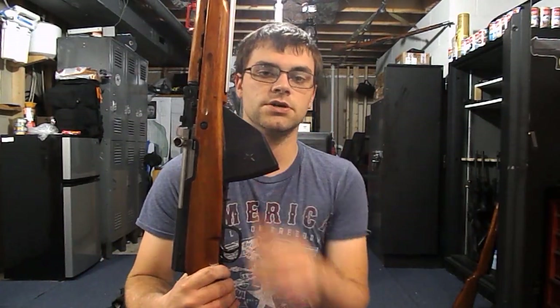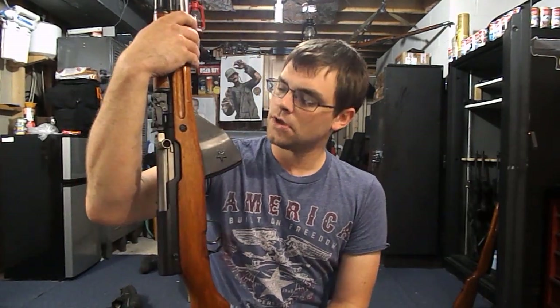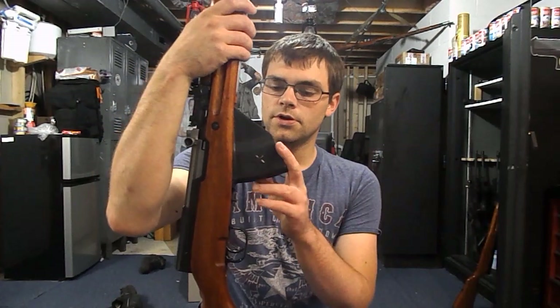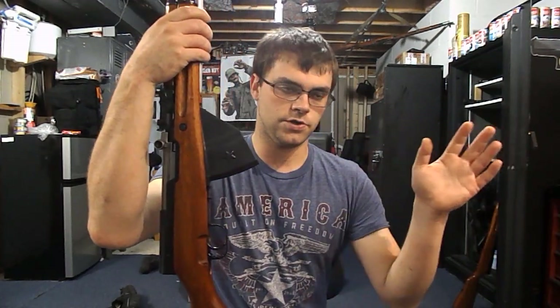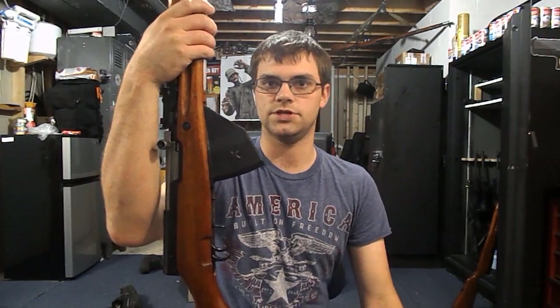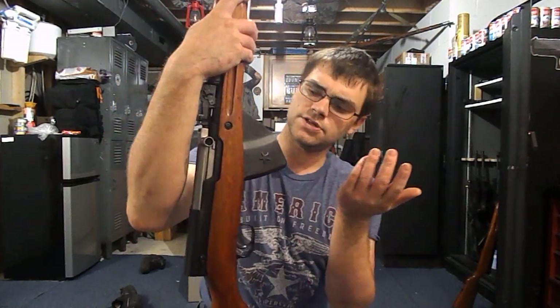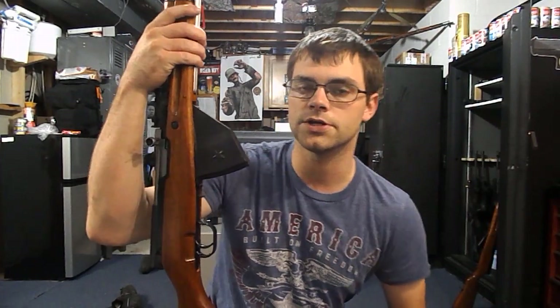Now those of you who are SKS guys — I consider myself an SKS guy, I love these things. These were really hard to come by up until about a few years ago. You could find them, but they were ridiculously expensive — like $150, $200 a piece. I found them for $50. They must have imported a bunch of them, because they're on the internet, they're out there, they're on eBay.